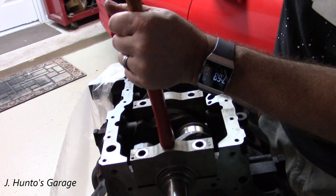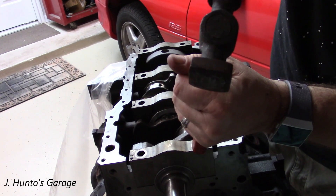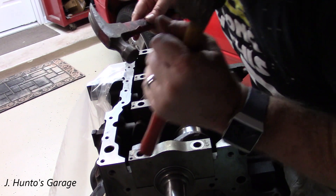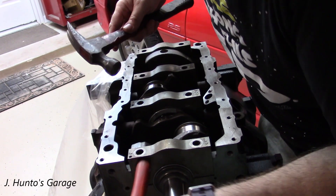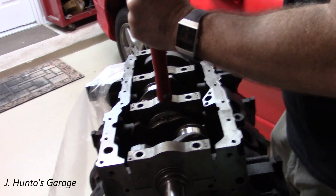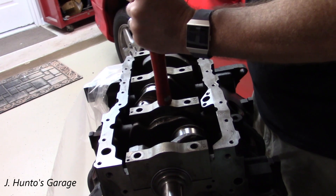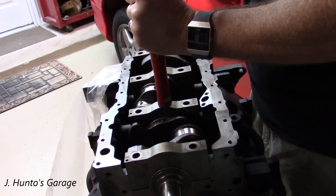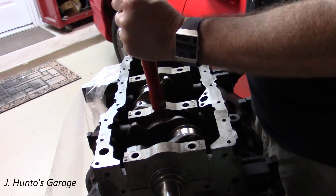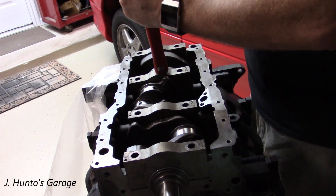Then you can install your bolts once you get these in, and make sure you tighten your bolts in accordance with the manufacturer's instructions. One thing I should have done on this cap is put some lube on the sides of that thrust bearing. I'm narrating this after the fact because my microphone crapped out and I didn't realize it, so I'm adding audio in afterwards.